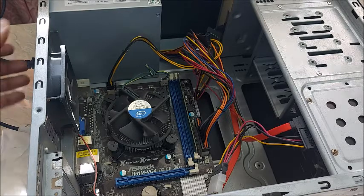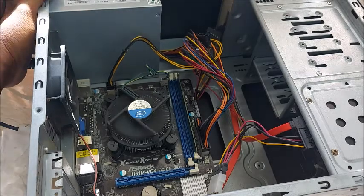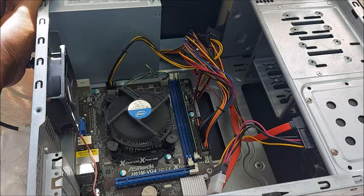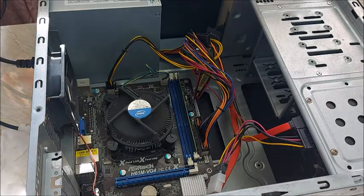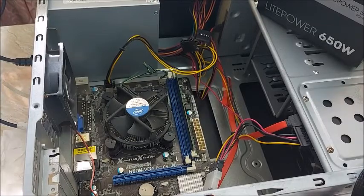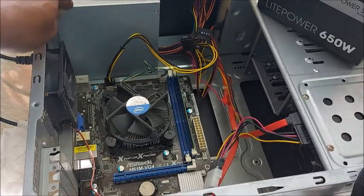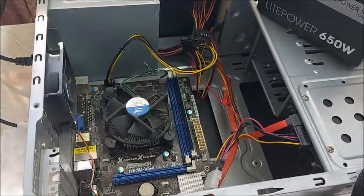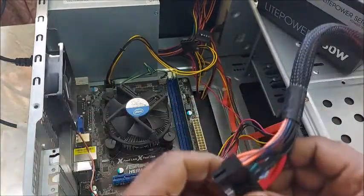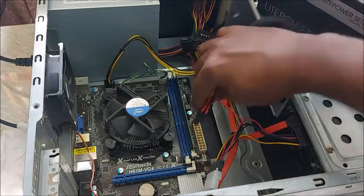Still the same. So I'm going to the next step — I can try changing the power supply. Turning the PC off again. I have another power supply, so first I'm not going to remove this one — I will just try by fixing it outside the PC to see what will happen.